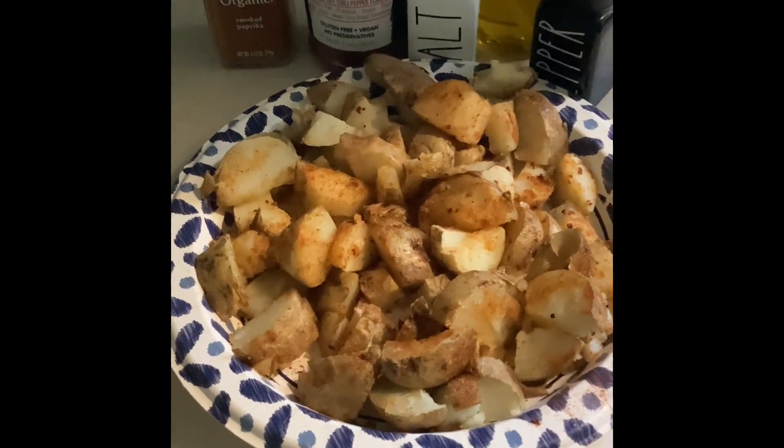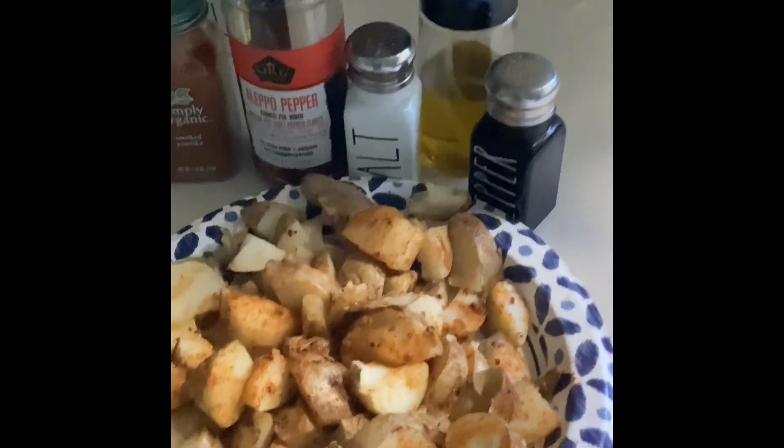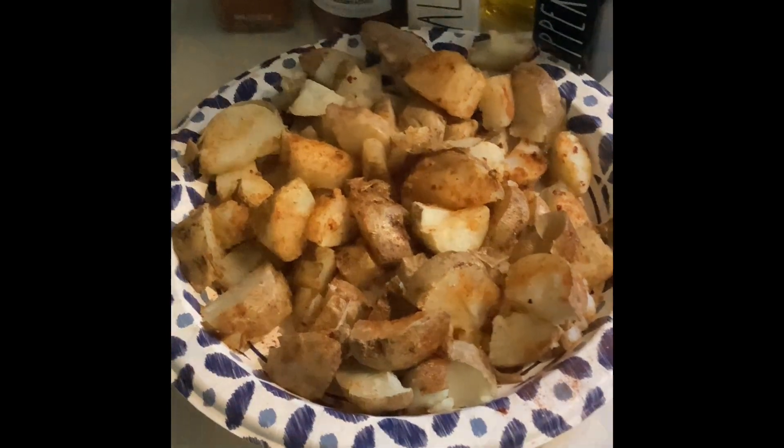My personal seasoning I used today was smoked paprika, Aleppo pepper, salt, pepper, and a few squirts of olive oil. You can adjust your seasoning and use whatever you would like.